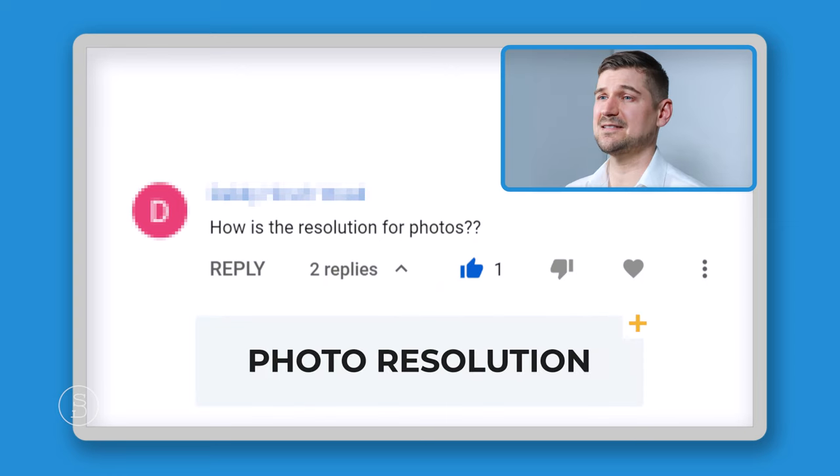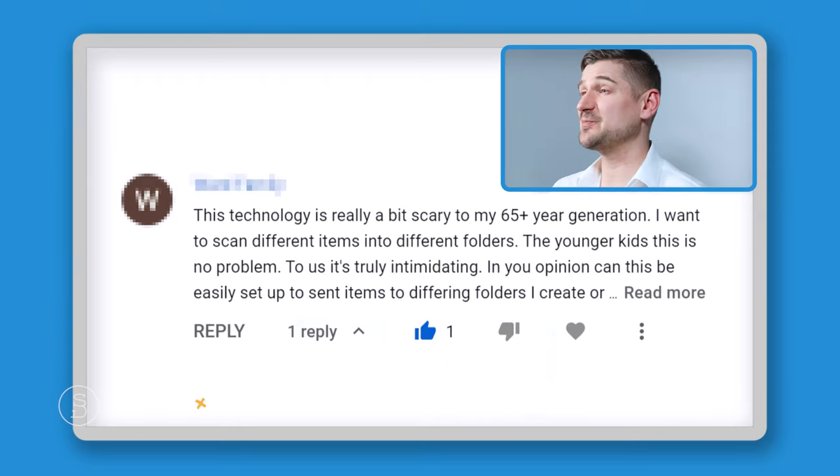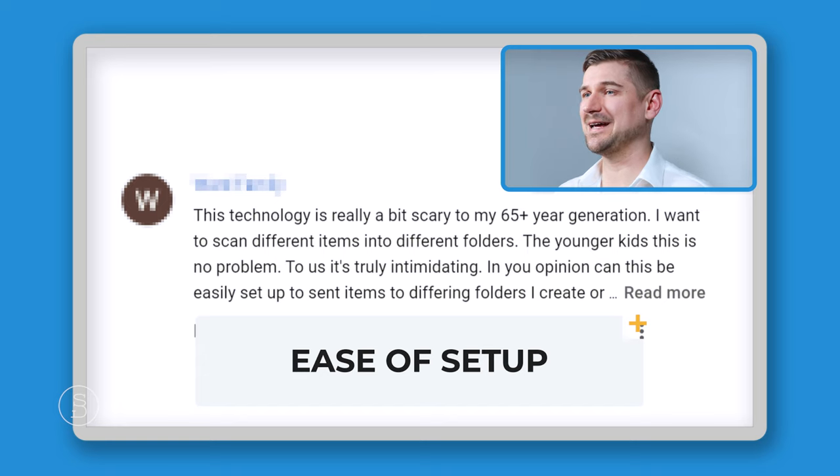Regarding photo resolution, I checked the specs: it's 72 pixels per inch, and the largest color images it can produce are 3,567 by 2,361 pixels, producing a file size of approximately 1.62 megabytes. If you're a photographer this may matter more to you, but in my view for the average person the job it does with scanning photos is just fine. I've scanned lots of photos to share with family and friends and never had a problem with the resolution or picture quality.